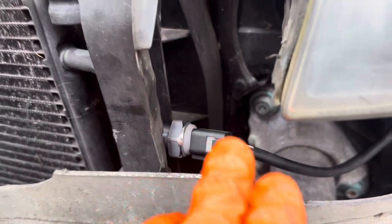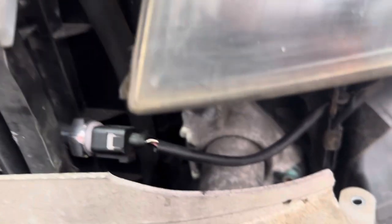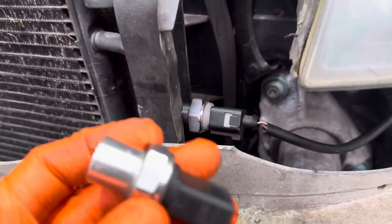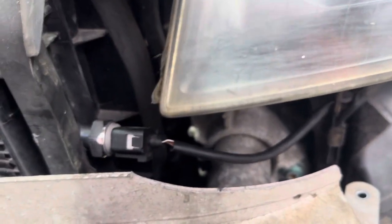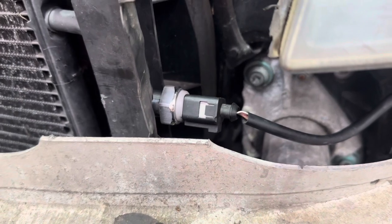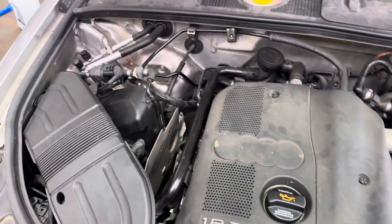Looking at it straight away you can see it was new — obviously someone has already changed that sensor based on the code and Googling it. However, it was this one here, not the one that's actually in it now. You can see it's new, so someone has obviously had that code, changed the sensor, Googled it, and changed it over — but it's obviously not working.